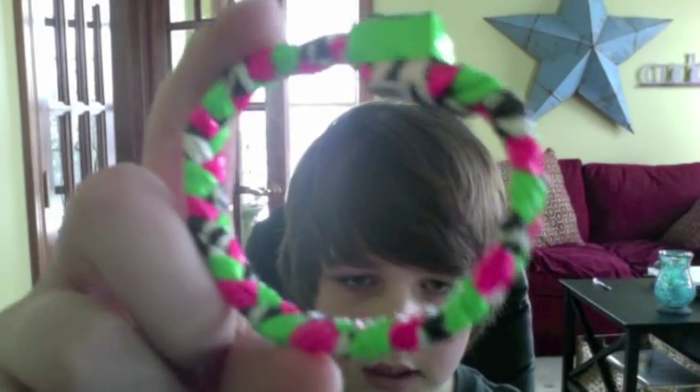They're pretty similar. One's 8 inches and this one's 7 inches. This one is for my friend — she wanted zebra pink and green, and the clasp is green. It's pretty tight so it won't pull out.